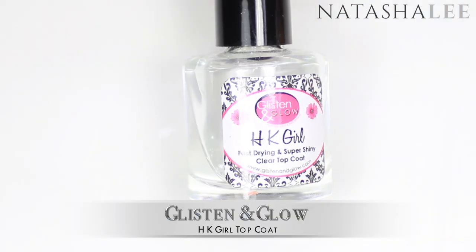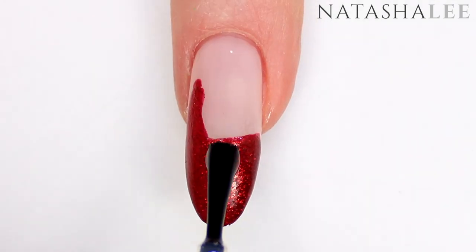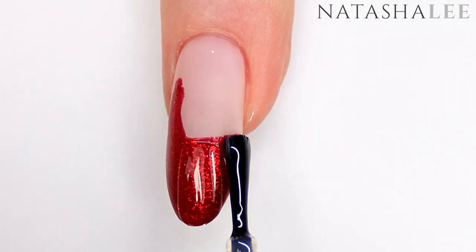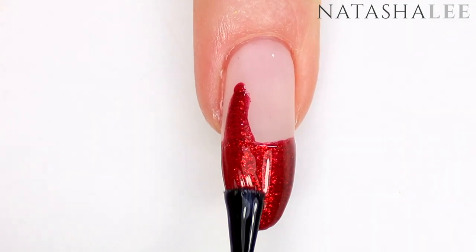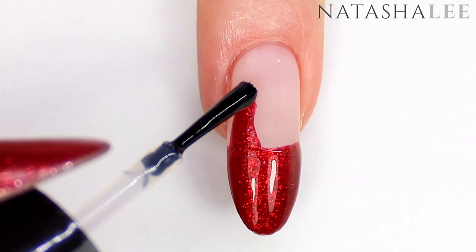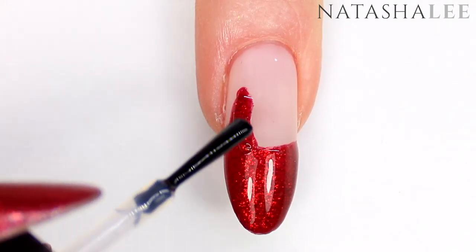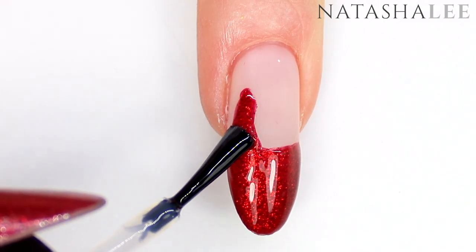Next I'm going to apply some top coat over the red. This is because we're going to be using glitter shortly and we don't want it to stick to our polish. This quick-drying top coat from Glisten and Glow is really good — it dries nice and glossy and really quickly. Just make sure you've covered all the red but try to avoid going on to your matte top coat as we want to keep that velvet look underneath.